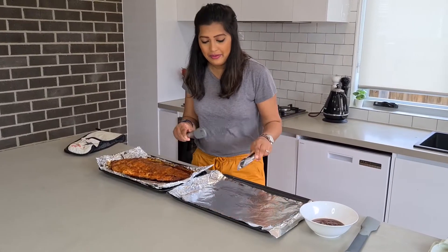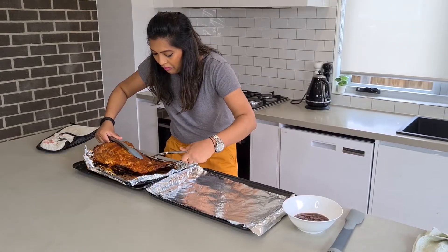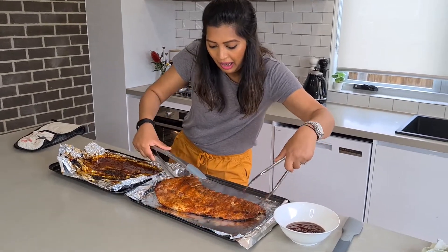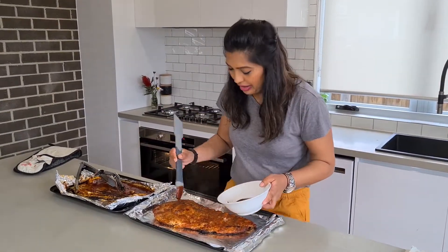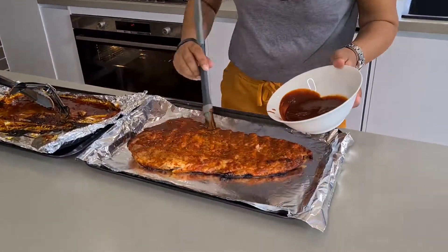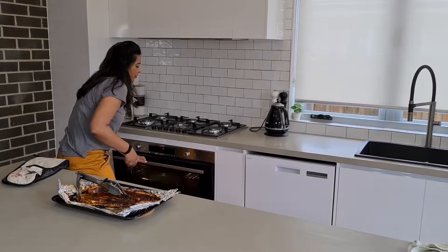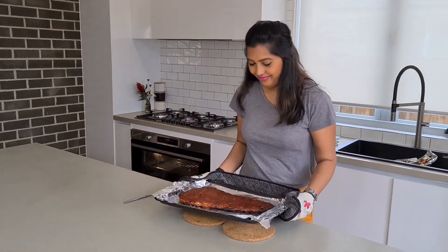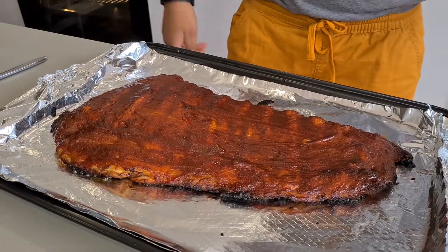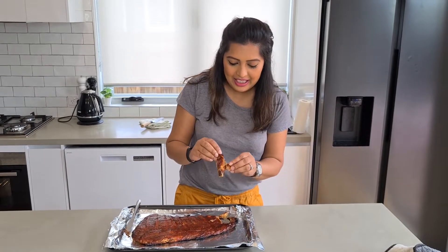I carefully transfer this onto a new baking tray. Brush the rest of the sauce onto it. Back in the oven for 15 minutes. Here it is — the tender, sticky pork ribs.